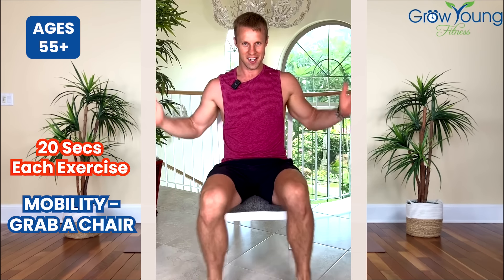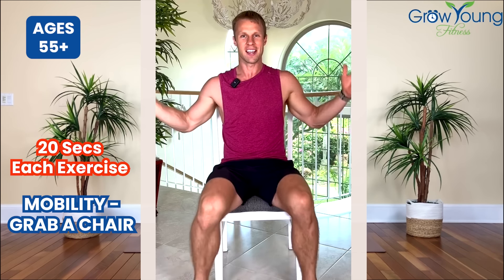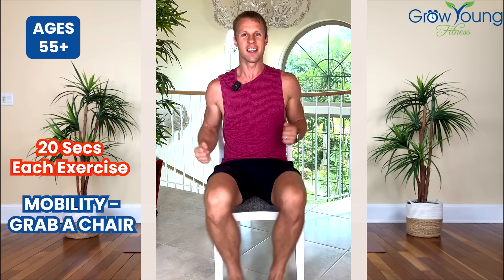We're simply doing these seated jumping jacks. I want you to do this for 20 total seconds. You're just moving those arms, sitting up nice and straight, and bringing those feet out and in. This is targeting these muscles right here.